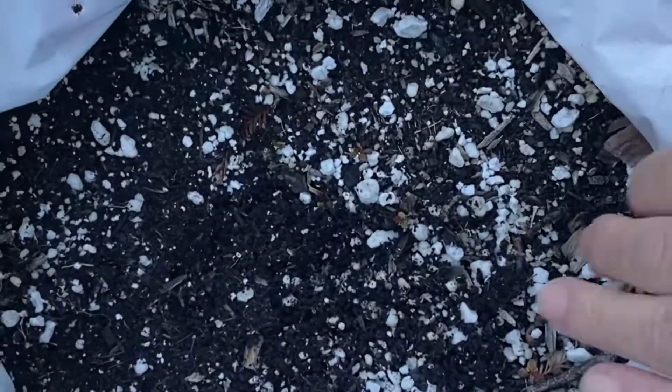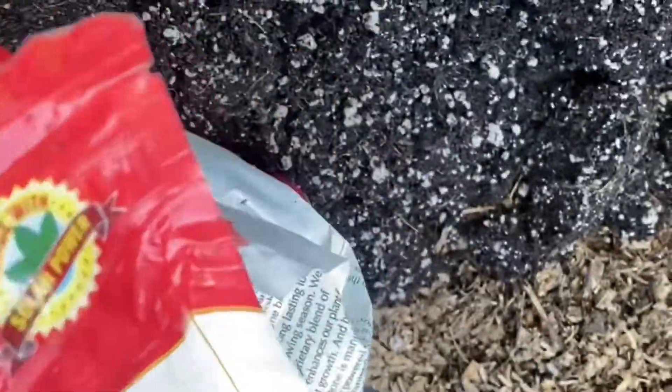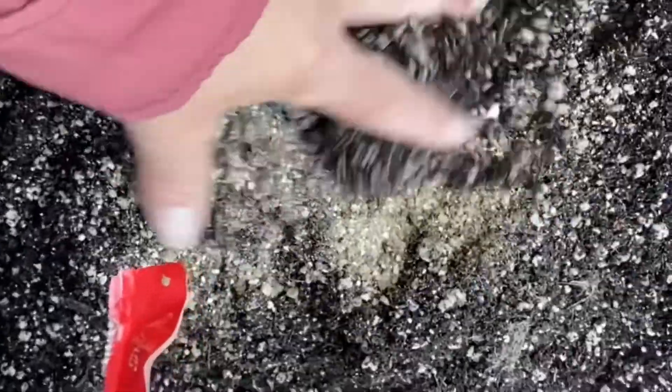Two years ago my dad got a bunch of soil off Craigslist — it's already been used, but we planted potatoes in these bags last year and I really liked how easy it was. I want to add some fertilizer, just some tomato fertilizer, and sprinkle it in and mix it up.